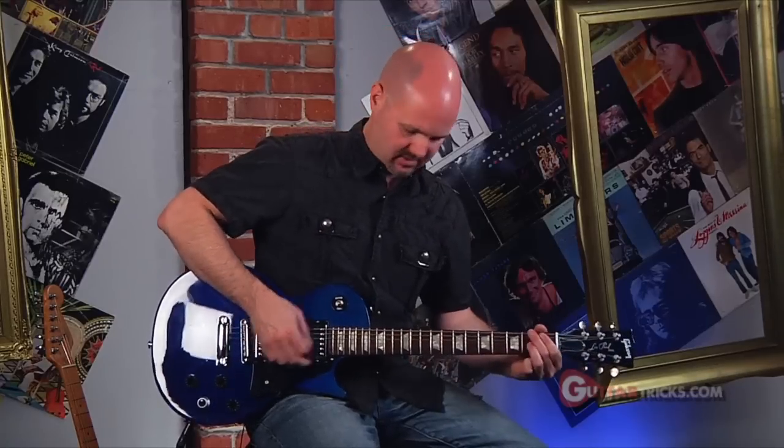Hey, welcome back to the channel. I'm Neil, your host. Got some fresh info coming your way. We've got some tap harmonic lessons coming at you right here to figure out this stuff.